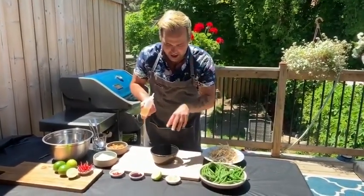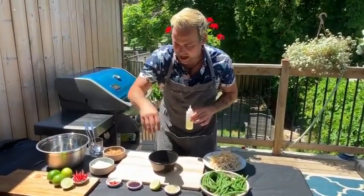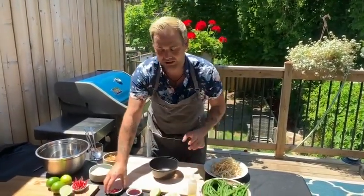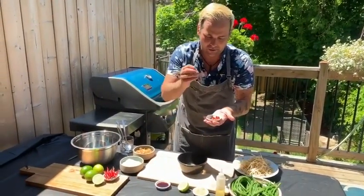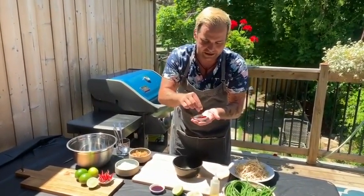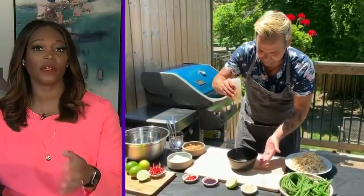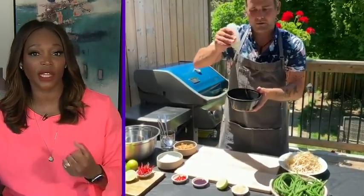The dressing is almost like a vinaigrette — a ginger, lime, and soy base. Tracy is asked her take on red eye chilies and Thai chilies, and she says put them all in, especially in a cold salad where you want that little kick. Matt agrees, saying that's why they're friends.